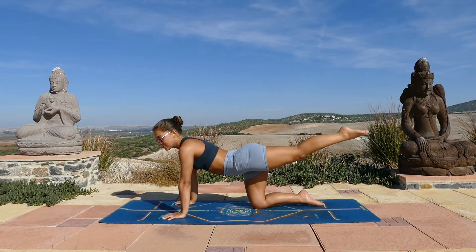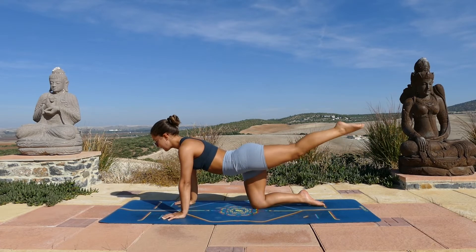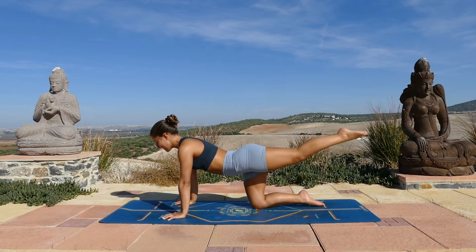And now you'll just pulse twenty times — so just tiny little movements pulsing up and down. Ten, nine, eight, seven, six, five, four, three, two, one. Keep the leg lifted. Bend the knee, flex your foot. And now you'll lift and lower — tap the knee on the mat and then lift as high as you can, and tap the knee back down. Go ten times.